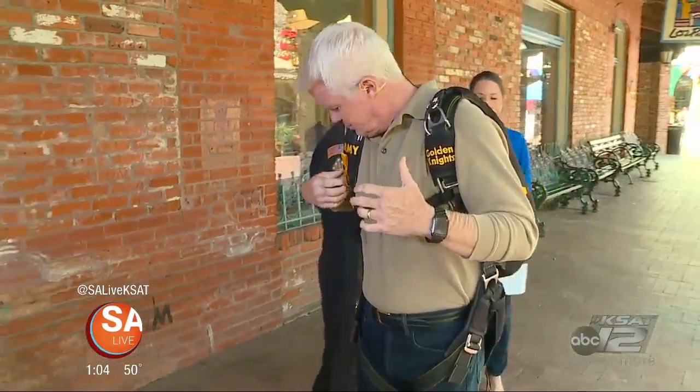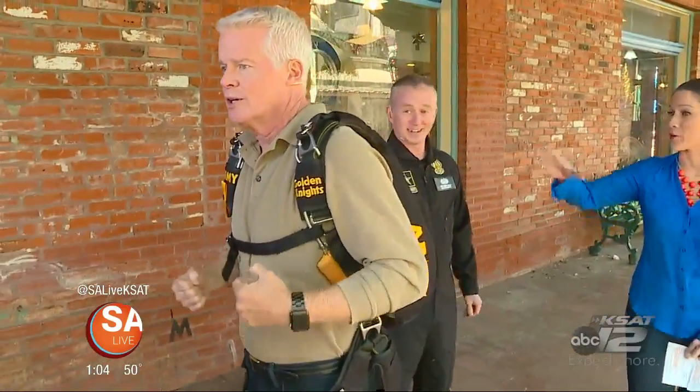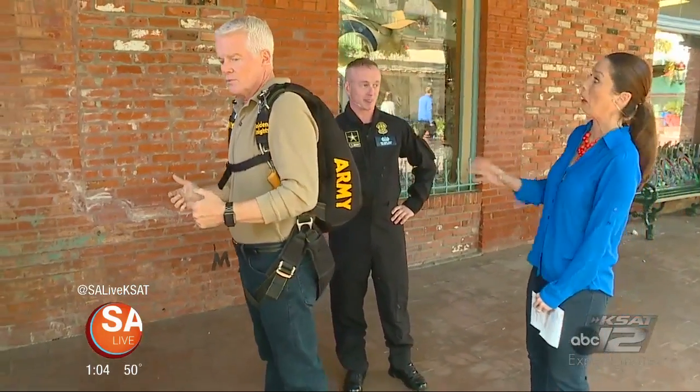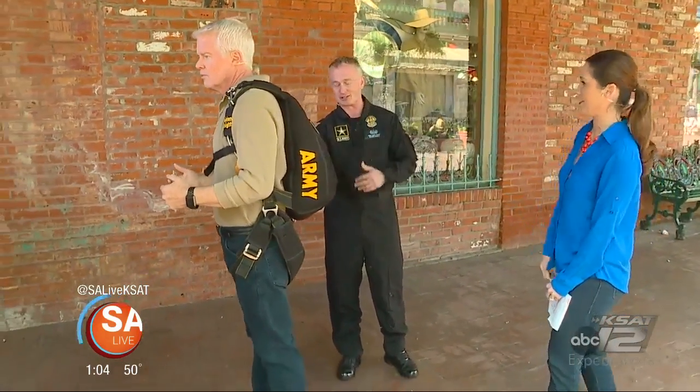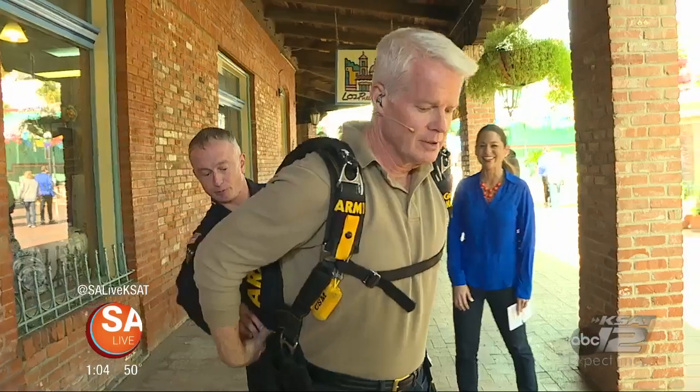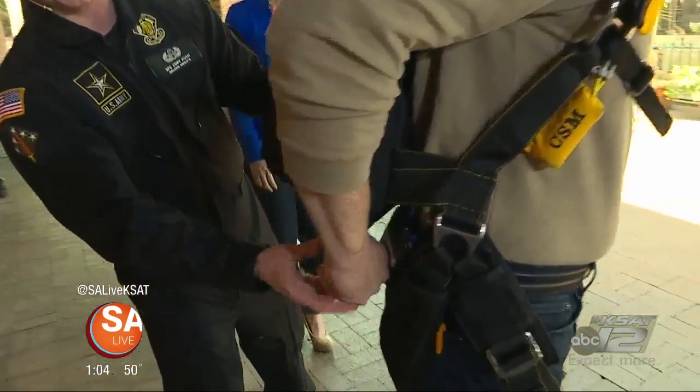We've got to see what's in the back of this thing here, and you can pop the parachute. I'm going to open this up and show everybody. Now, typically he'd be going at about 120 miles an hour, so this chute would come out a lot faster than it's about to. This is a deployment sequence — he's got a handle on his lower right side, and he would pull this handle.